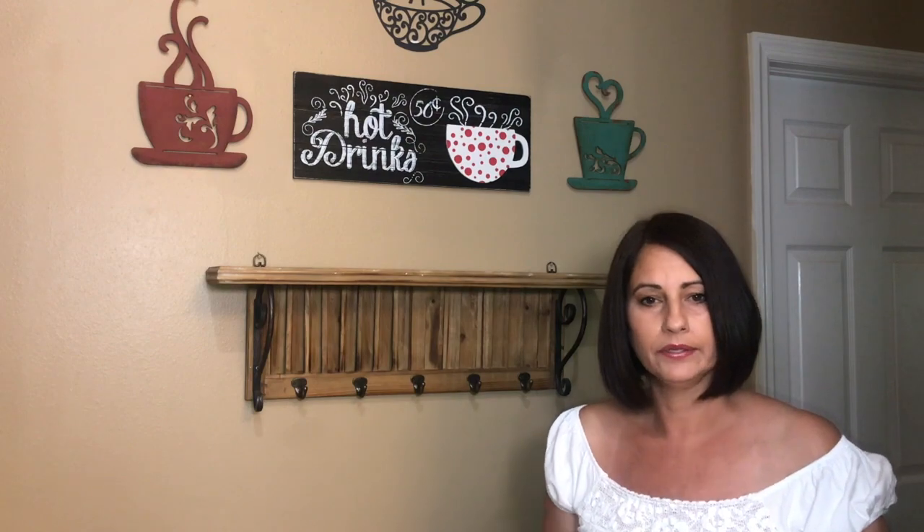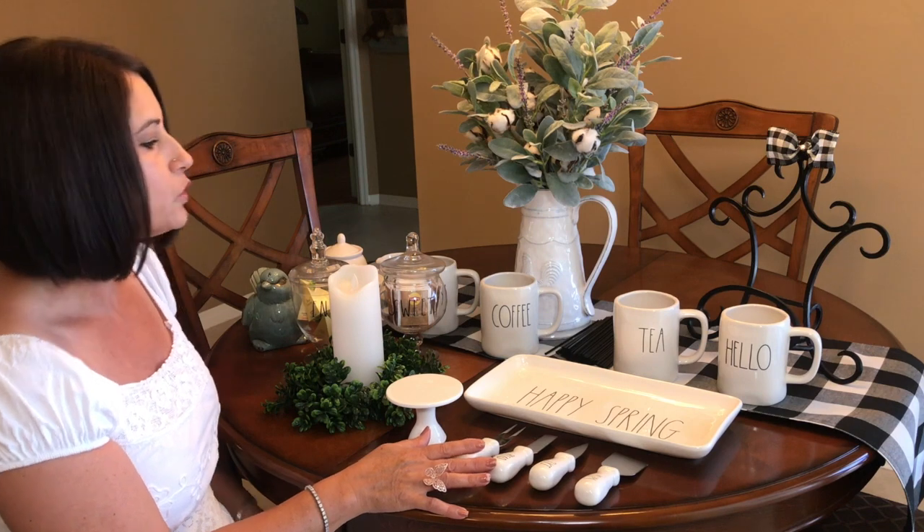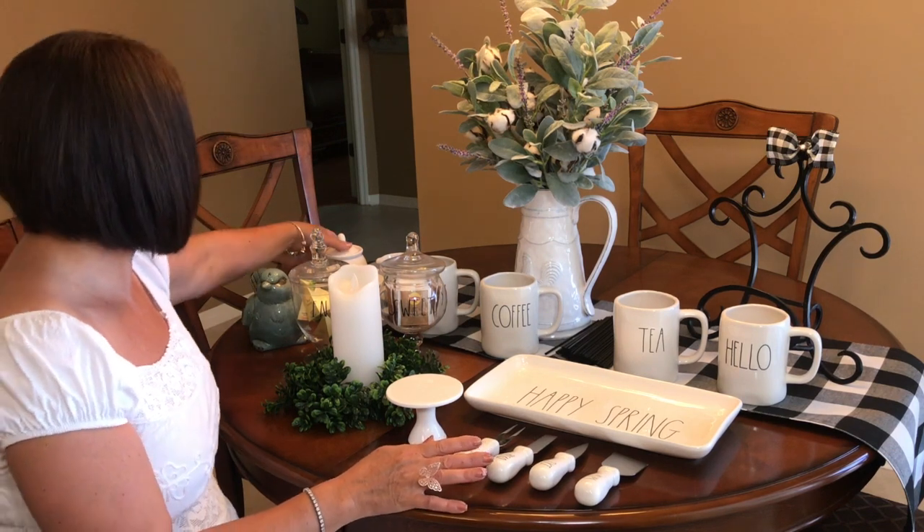Today we are going to be decorating my coffee bar. If you haven't seen some of my videos, I've been doing a lot of Rae Dunn hunts, so I've collected quite a few pieces, and today I am going to be decorating with Rae Dunn items. Let me go ahead and show you what I have. As you can see, I have a lot of Rae Dunn pieces here, and I want to share with you guys what I have.